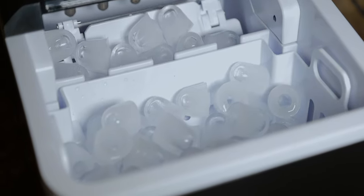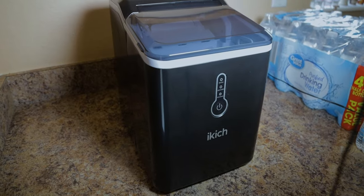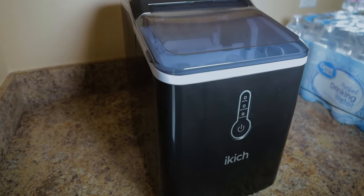One thing about it is you can't leave it plugged in when you're not using it, and it does generate some heat around the area while it's making ice. If you want to call that a con, you can. We had to move the bottled waters that were beside it just over a little bit so they didn't get heated up while the ice maker was running.